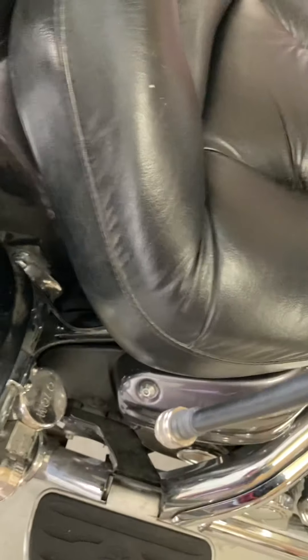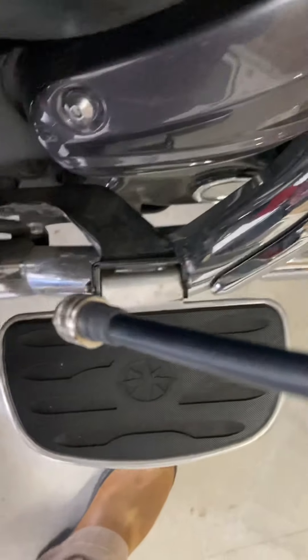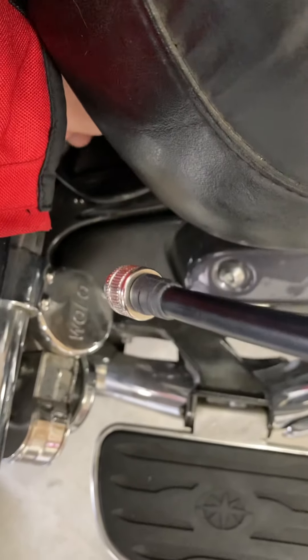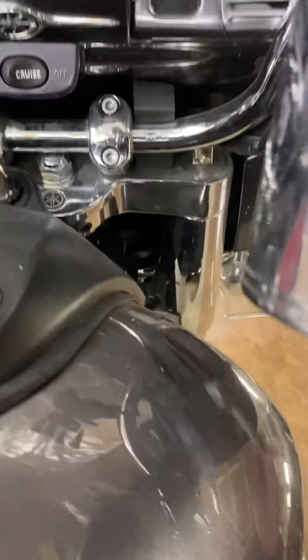Okay, and that's all. Let me put the cap back on. Cap is back on. Now while I'm here, I'm gonna go ahead and do a quick check over here on these front shocks.